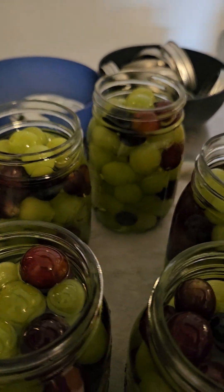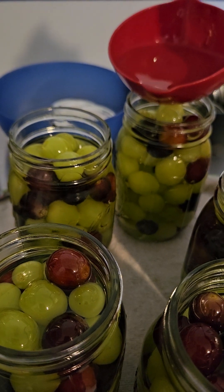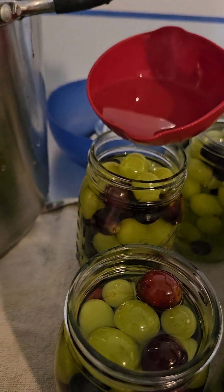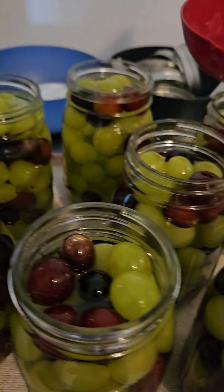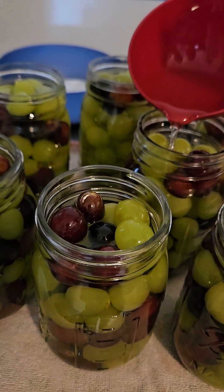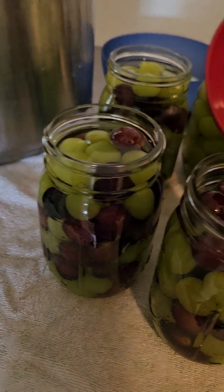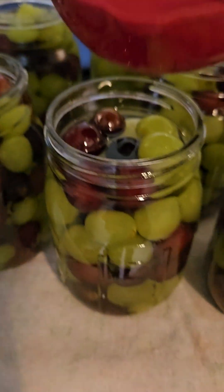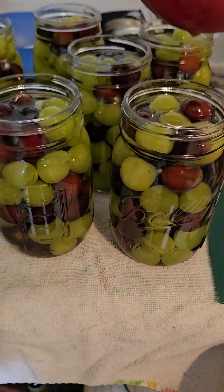I'm going to make a bit of a mess here adjusting the headspace. Then I'll wipe the rims and get the lids and rings on. Once in the canner, in 15 minutes we'll turn off the flame and let it sit sealed for another five minutes.